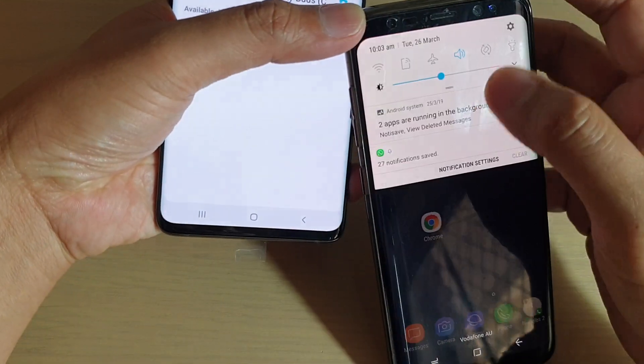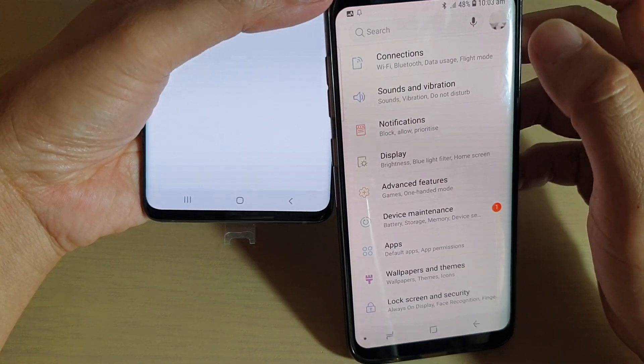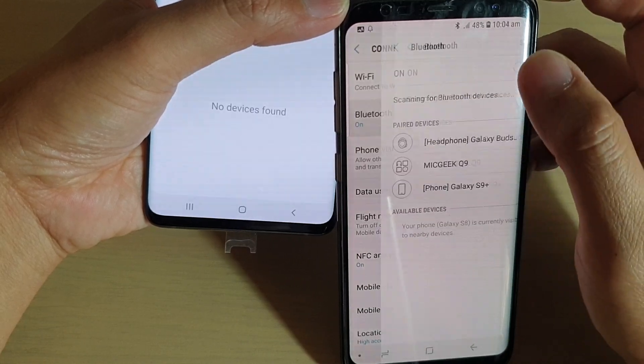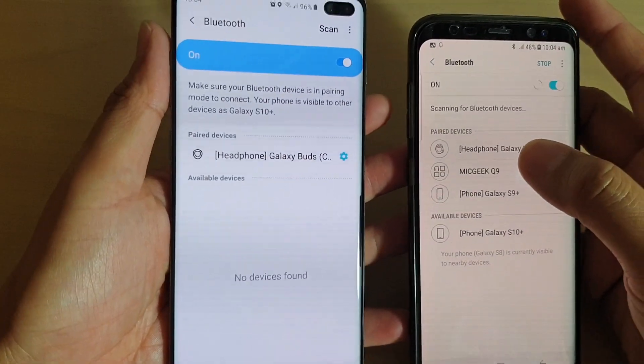And then on your other device, you also need to enable Bluetooth, so go and check it out. On this Android phone, I'm going to go into Settings and Connections, then go to Bluetooth and make sure it is enabled. Make sure both of them are enabled, and then we need to pair them together.